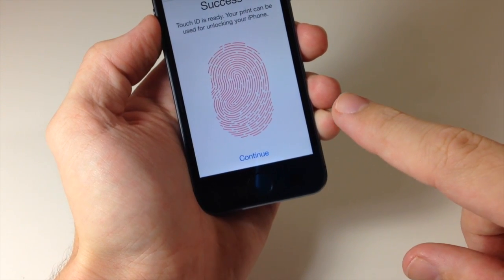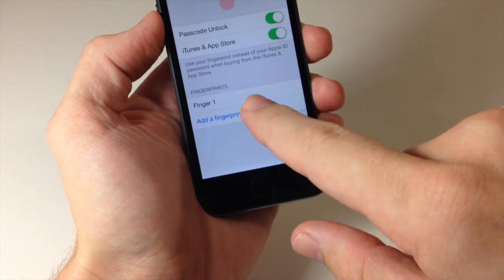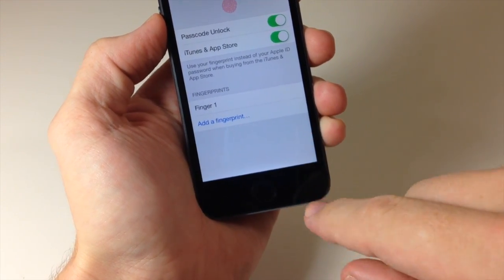Alright, success! Touch ID is ready. Your print can be used for unlocking your iPhone, so let's tap Continue. You can see I only have one fingerprint right here.